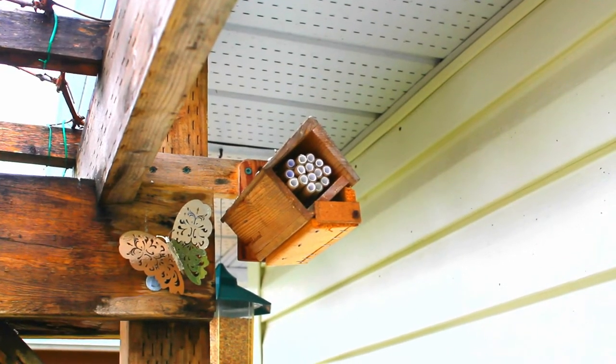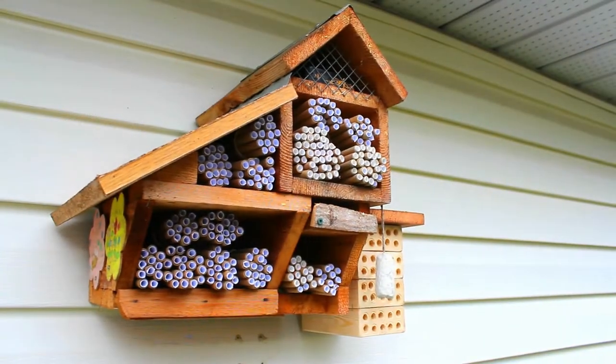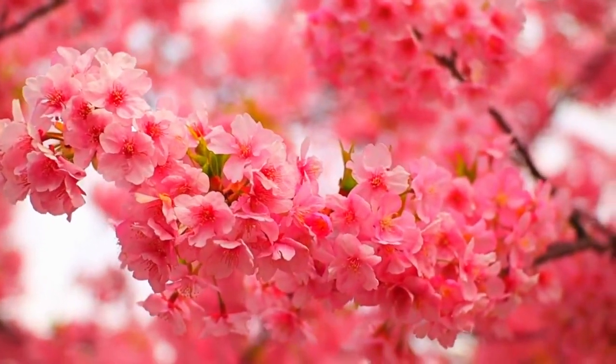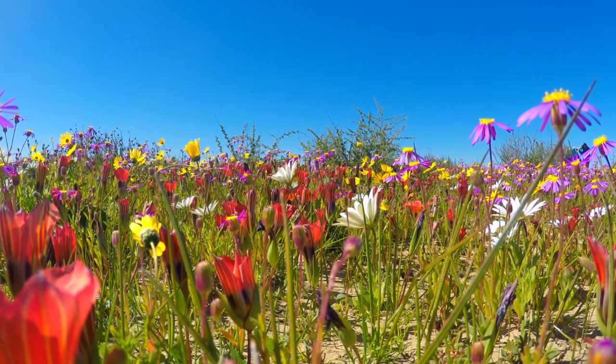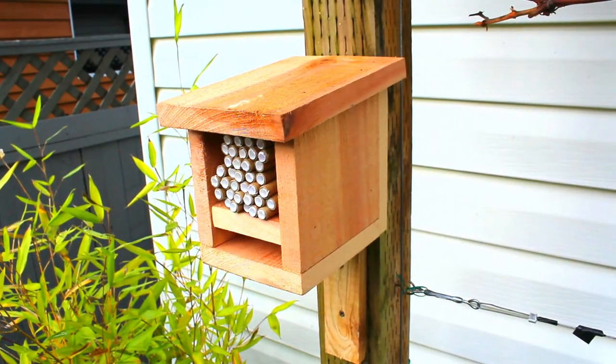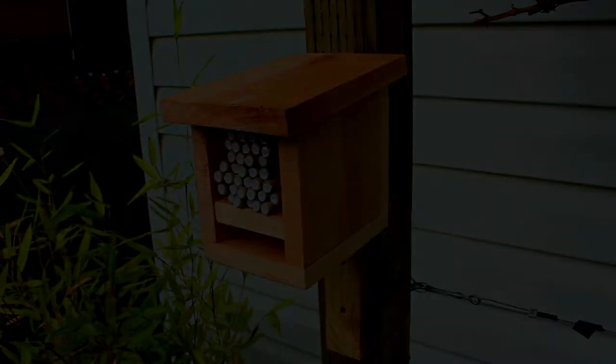Setting up a mason bee house requires only a few steps and a few minutes of your time. However, the positive long-term impact that your mason bee house will have on your garden and in your neighborhood will be immeasurable. In this video, I'll show you the basic steps of setting up a mason bee house. Welcome to Nature Yard Life.